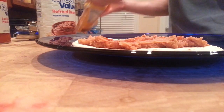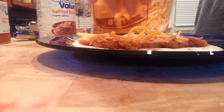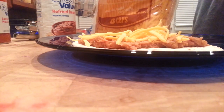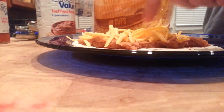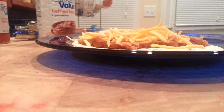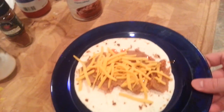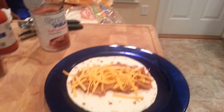Now for the fun part — take your cheese and sprinkle it on, as much as you want, and get it nice and melty when it goes in the microwave. Next step is to put it in the microwave, but first I'm going to roll it up to contain some of that heat.